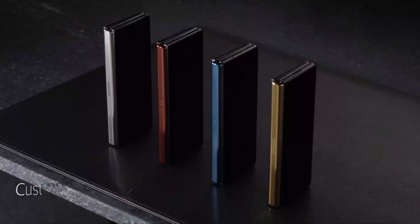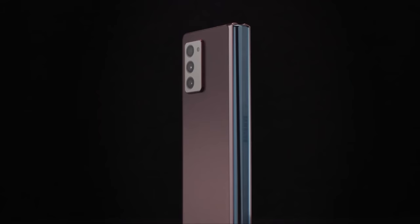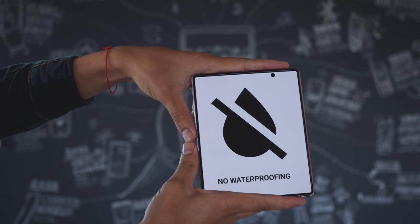A curious fact is that in some markets, such as the US, you can custom order the Fold 2 with a hinge color of your choice. Finally, there is no waterproofing here. Foldables still have a ways to go before they start to get water-resistant IP ratings.